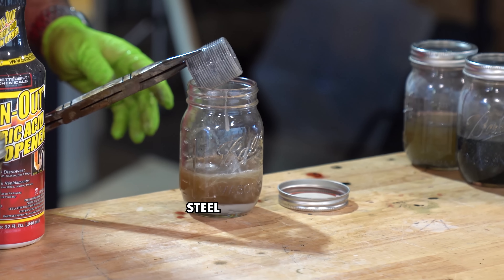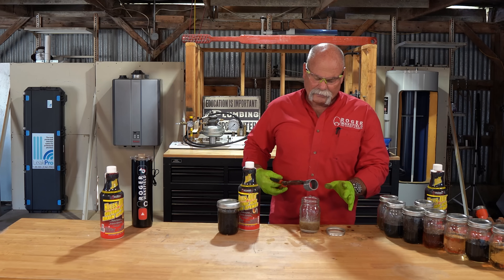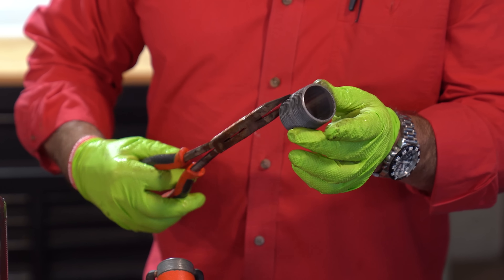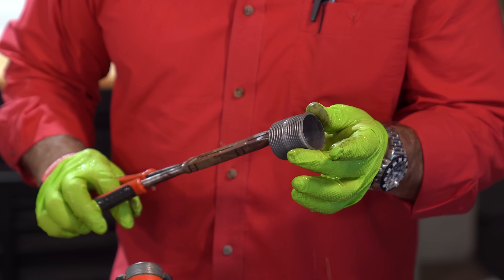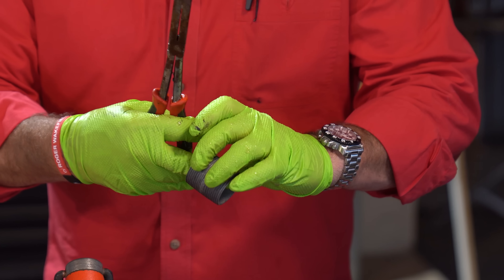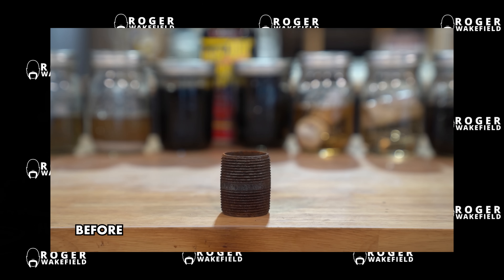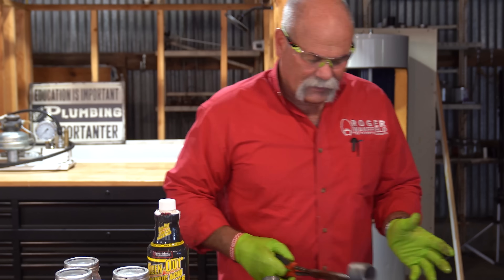Was this another galvanized nipple? No — this is a black nipple, and I know it looks galvanized now. It feels really, really rough. I don't want to squeeze it too hard because I don't want to poke any holes in my gloves. It feels real rough on the outside — not so much on the inside, but you can tell it definitely did something. This was a black nipple and now it looks galvanized. So it took any coating — anything at all — off of it.